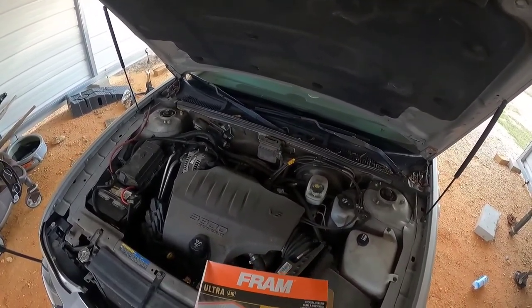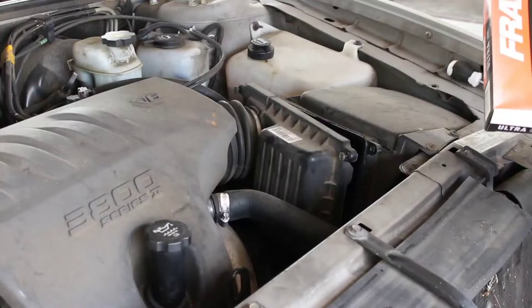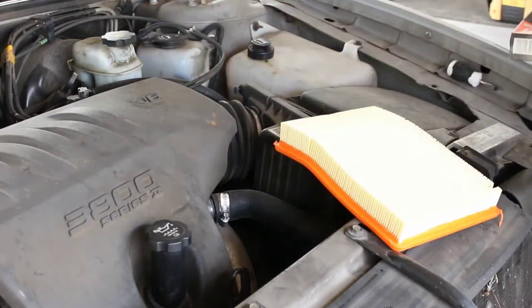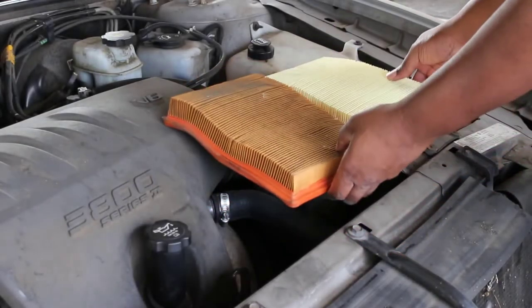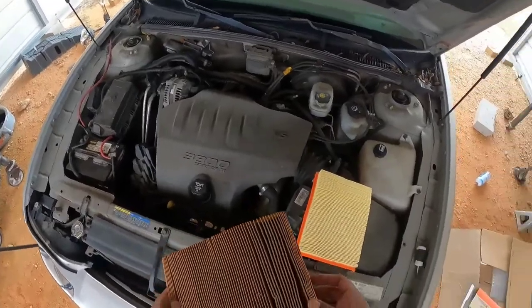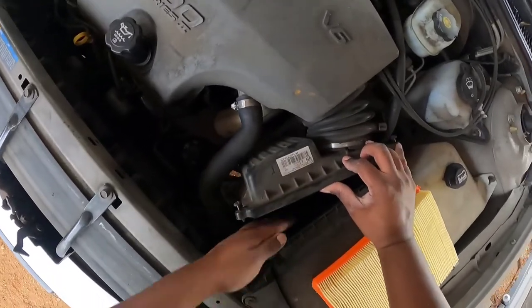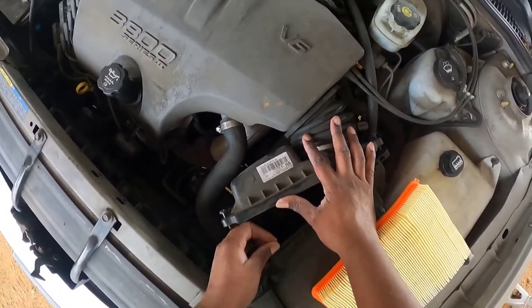It's the Fram 6479 GM from Walmart — nothing fancy. It says four years of protection, up to 40,000 miles. Here's the fresh air filter. Comparing it to the old one — wow, there's all kinds of crud in here, this thing was way overdue. I'm gonna toss the old one. There's actually a little bit of trash in the housing too, so let me clean some of that out.